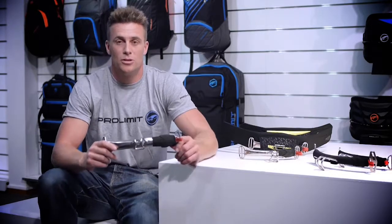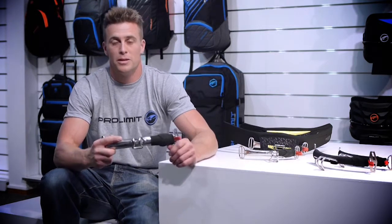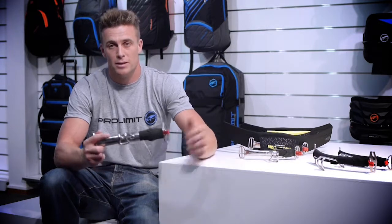The system doesn't lose any tension at all when you click it, so you don't need to readjust your straps. It really is a case where if you come off the beach, pull the pin, come out of the harness — when you go back again, click and go.